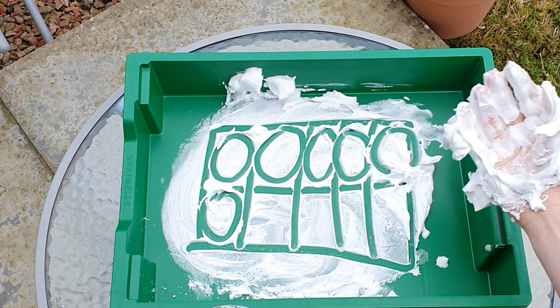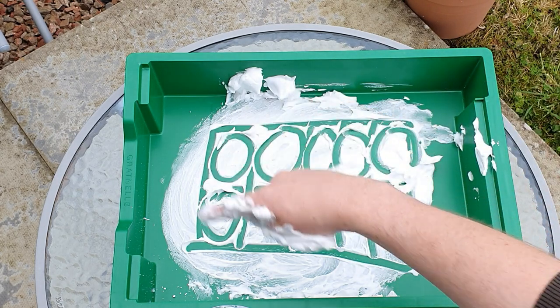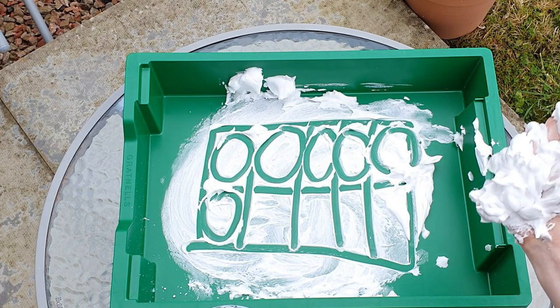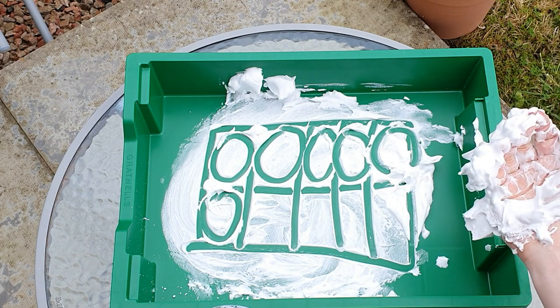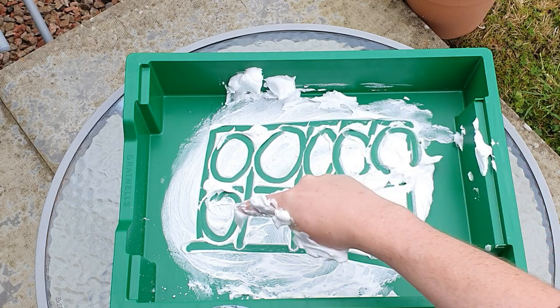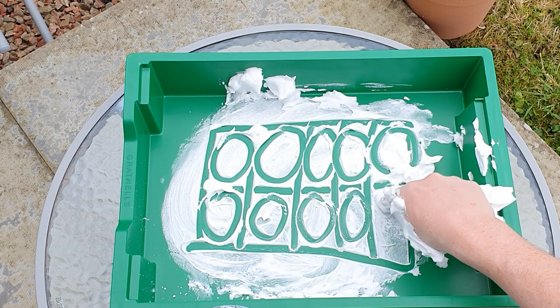Again, what number does this represent? 1, 2, 3, 4, 5, 6. So we've got 6 here — I wonder how many spaces are left? 10 minus 6 equals 4. I wonder how many circles we would need to make 10. We already have 6, so let's add on 1, 2, 3, 4.